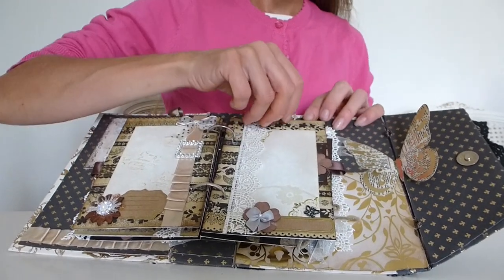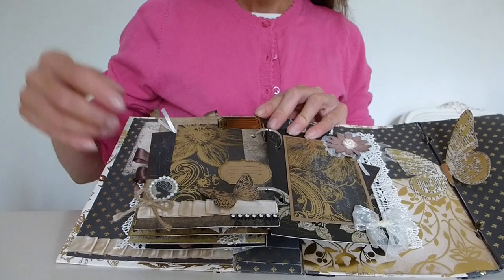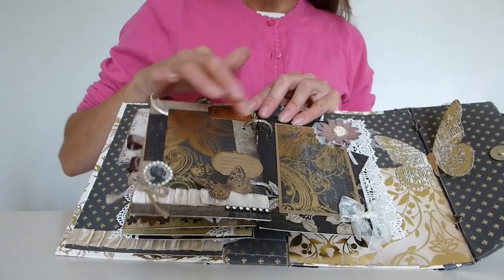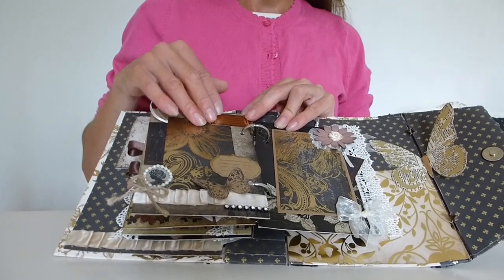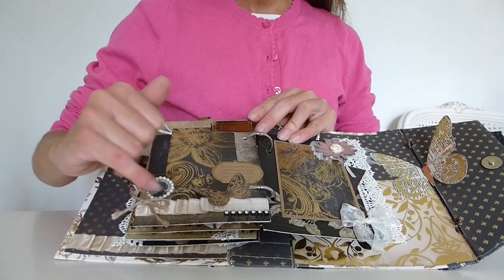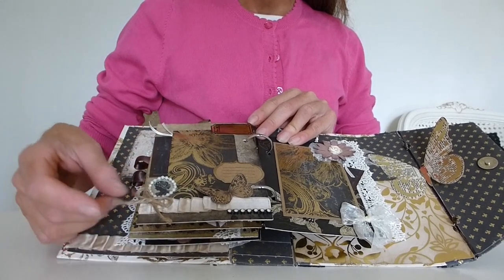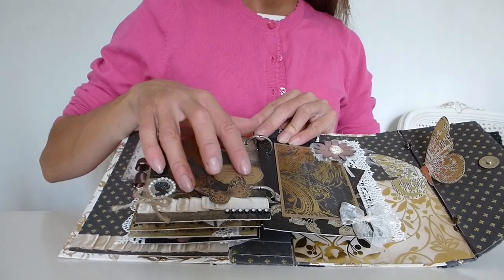On this page there are a couple of photo mats, and again it's been done like a pocket so you can slot in another tag down the side. There's a lovely gold shiny label - you'd need permanent markers to write on that one because it is shiny, but I tend to use permanent markers for journaling so it stays forever. There's a stamp of a cameo edged with pearls to make it stand out, more satin ribbon and a twine bow down the bottom, another gold embossed journaling spot, one of the butterflies, and some more diamante.